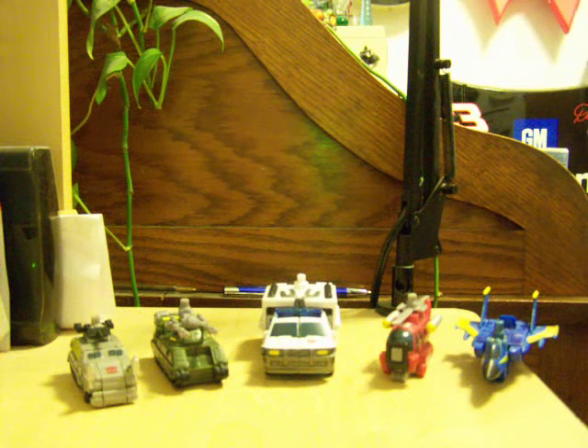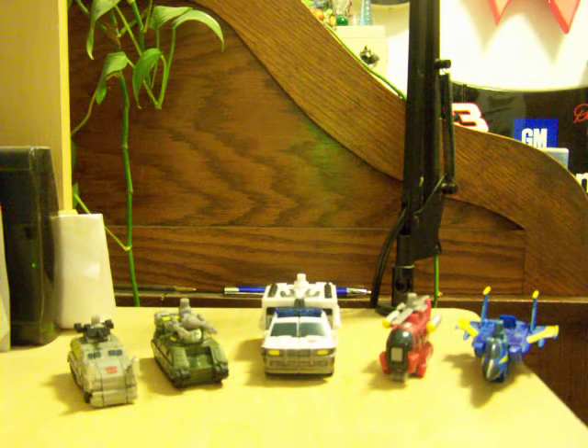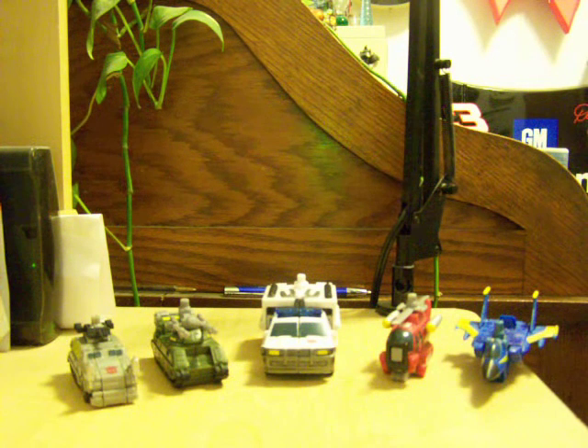Hey, what's up? This is Spider-Promwell. I'm back again with another Transformers video review. This is my last PowerCore combiner set that I have so far. It is Stakeout with the Protect-a-Bots.